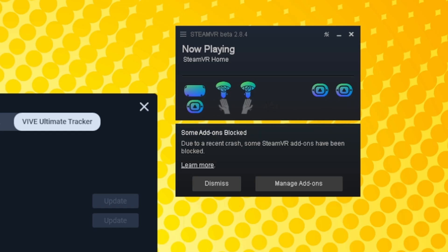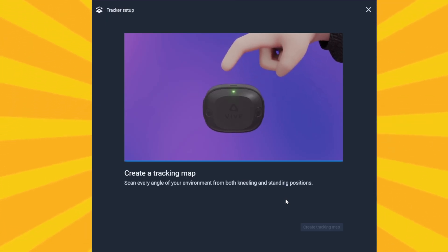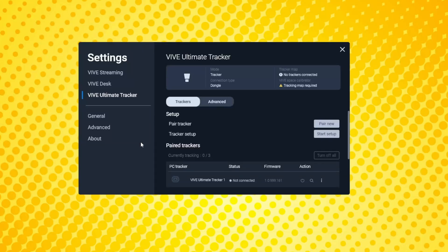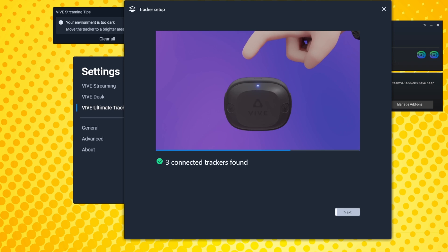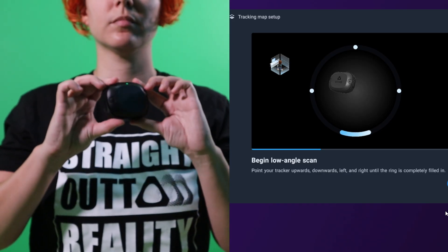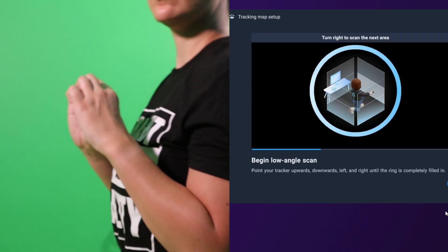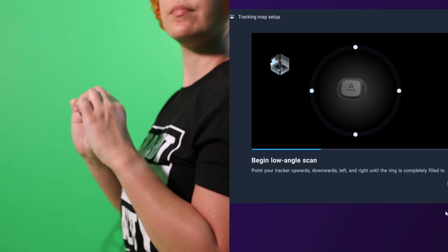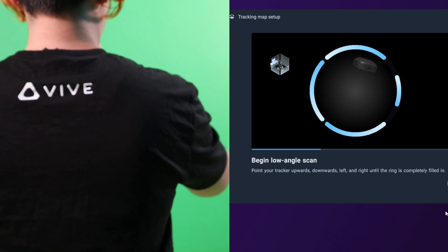Your trackers should now appear in the SteamVR window. If not, try restarting SteamVR. Next, you'll need to perform a tracking map setup in the Vive Hub — go to the Ultimate Tracker tab and click Start Setup next to Tracker Setup. Follow the on-screen instructions carefully, and I recommend having your speakers or headset volume loud enough to hear the vocal instructions as well. You'll start by kneeling on the floor. Take one tracker and move it around to fill up the ring shown on screen. Then turn to face the wall to your right while remaining kneeling and repeat. Keep doing this until all walls have been scanned.